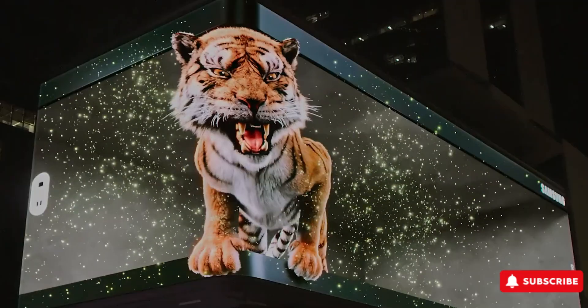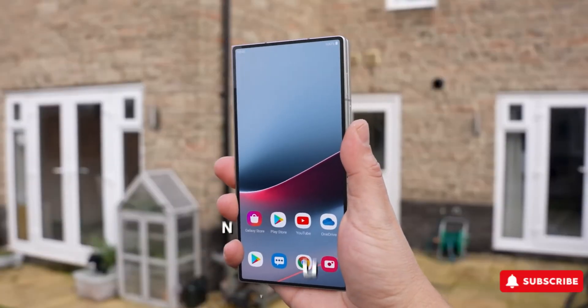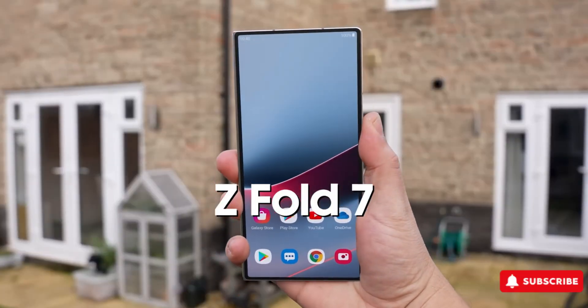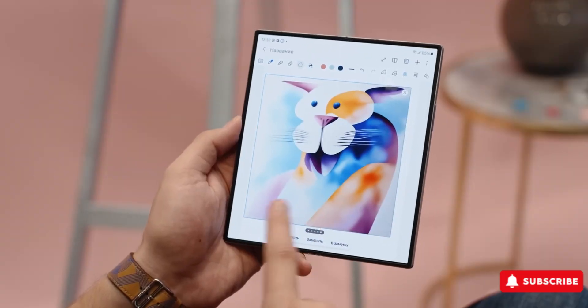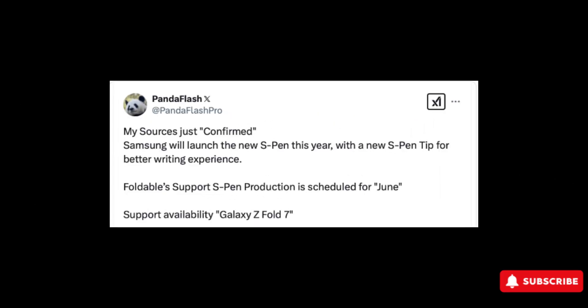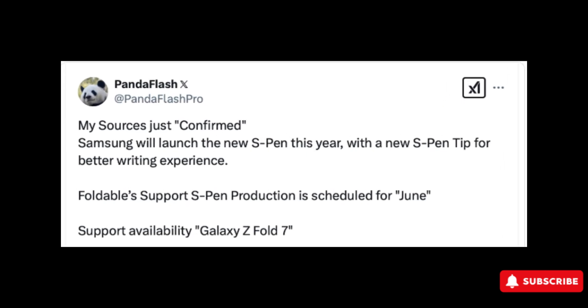But this new leak brings hope, at least for now. While we should always take leaks with a pinch of salt, it seems Samsung isn't giving up on the S Pen for its foldables just yet. In fact, a newly developed S Pen could be on the way tailored specifically for the Z Fold 7. This exciting tidbit comes from tipster Panda Flash, who has been dropping plenty of insights on Samsung's upcoming foldables. According to them, sources have confirmed that Samsung is actively working on this new stylus.